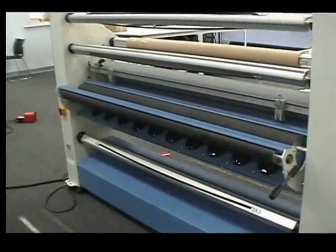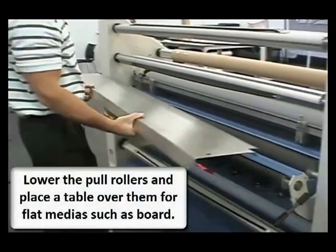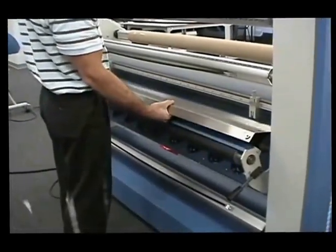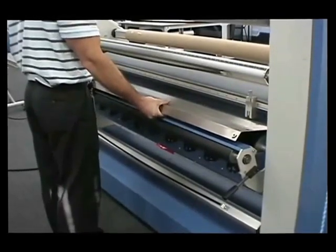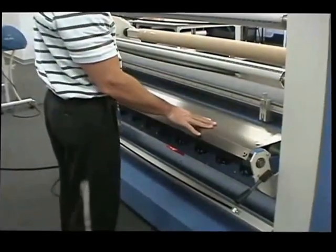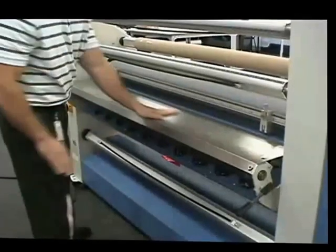Lower the rollers and put the table over them for hard media. Each process has been thoroughly thought through to make sure you get the best results in feeding and in finishing.